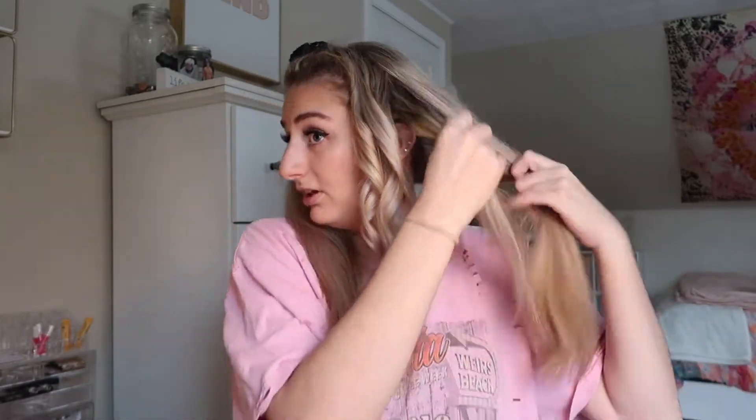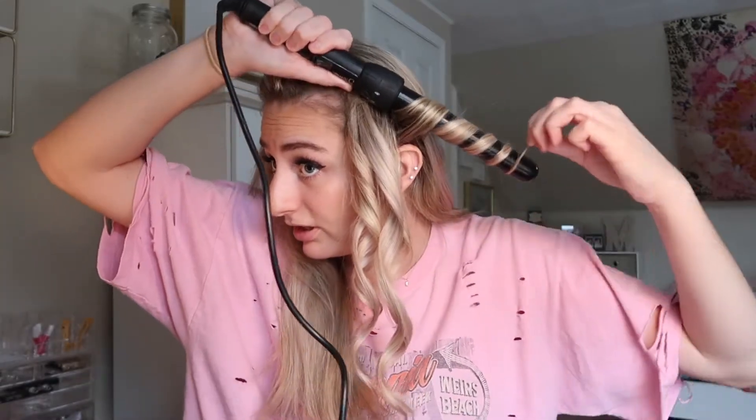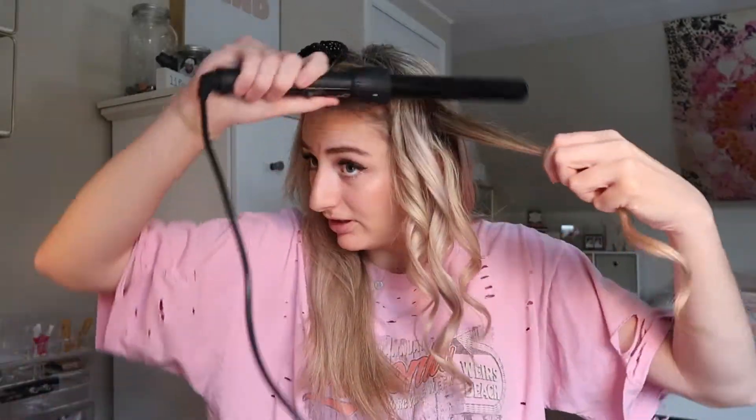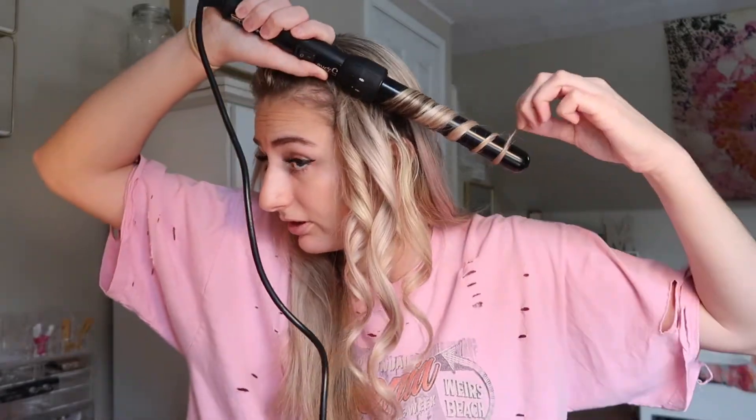I literally love curling my hair, it just takes so long because I have naturally wavy, curly hair. If a section was too big and it gets weird, I'll take the piece that divided itself and just re-curl it.